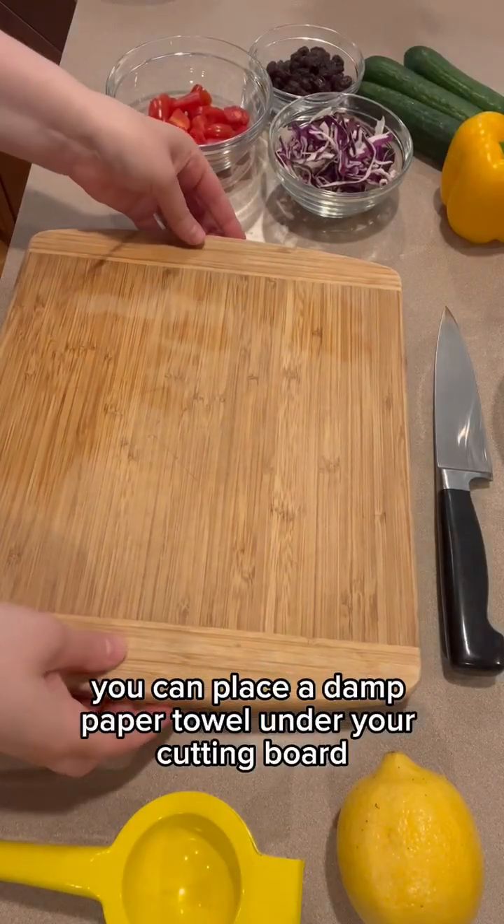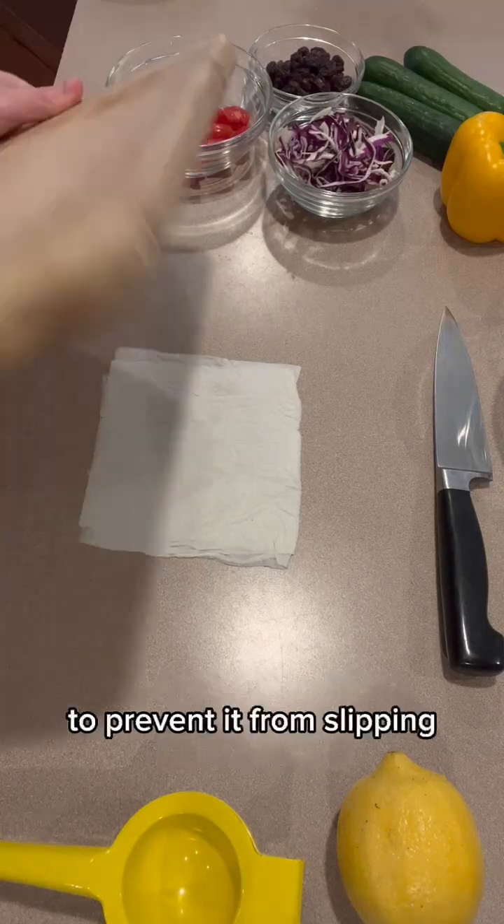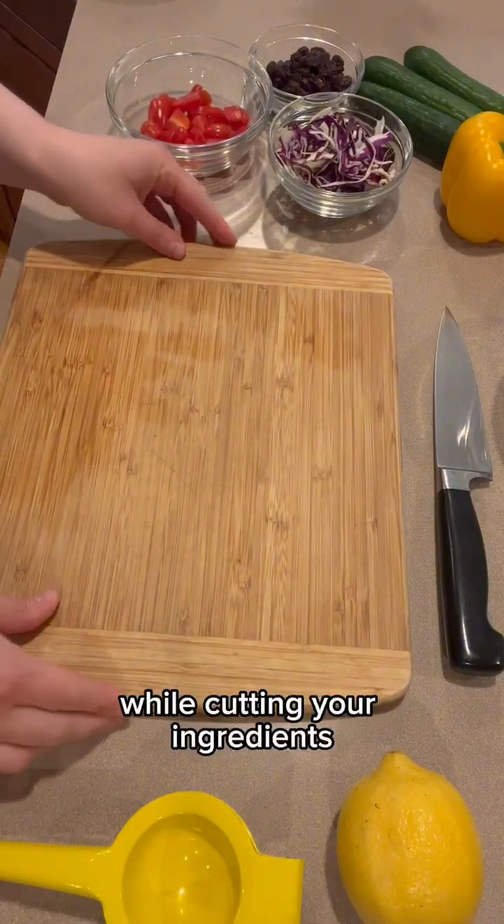You can place a damp paper towel under your cutting board to prevent it from slipping while cutting your ingredients.